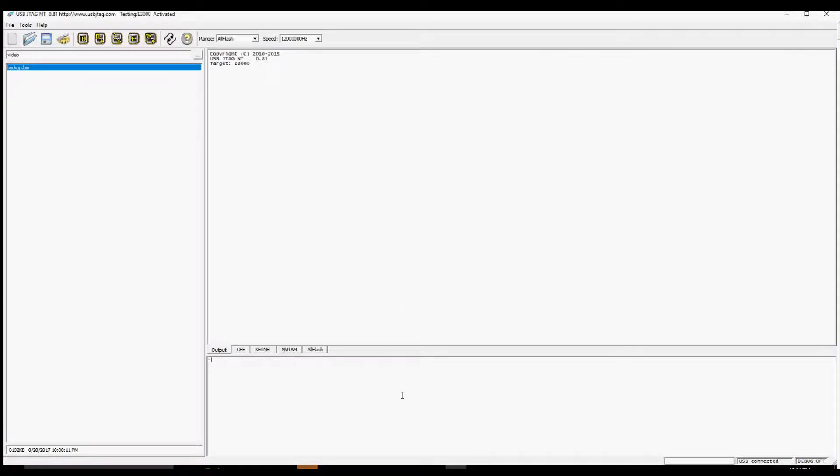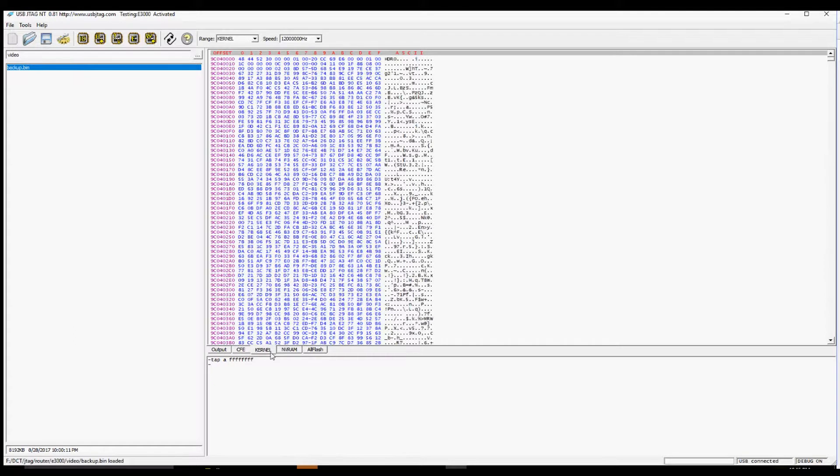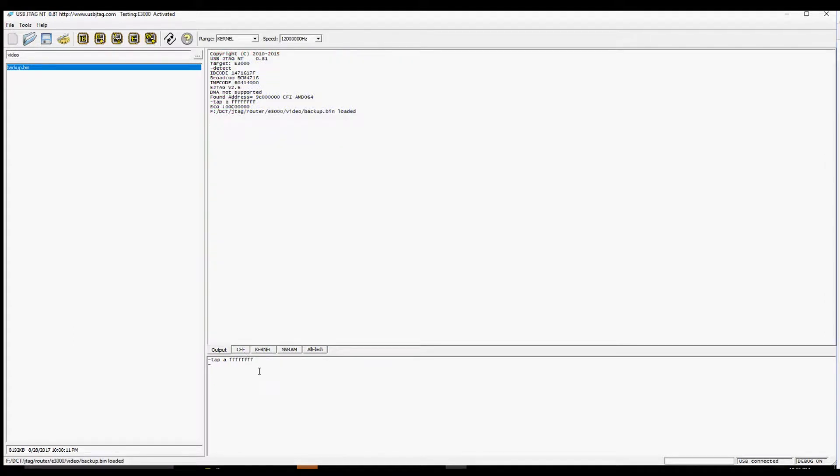Debrick. Normally you can use programming kernel and an NVRAM to debrick the router. Only use this method when your CFE is erased or corrupted and you cannot reliably enter trap-on mode. Only use slow programming to program the CFE, and once CFE is programmed, you can power off and on the router, enter trap-on, and do fast programming.